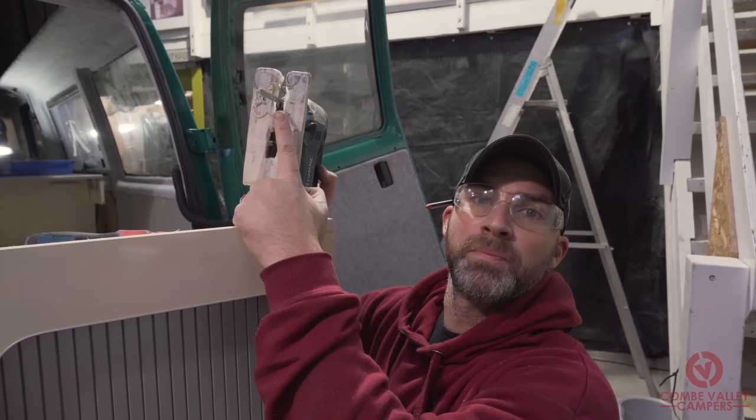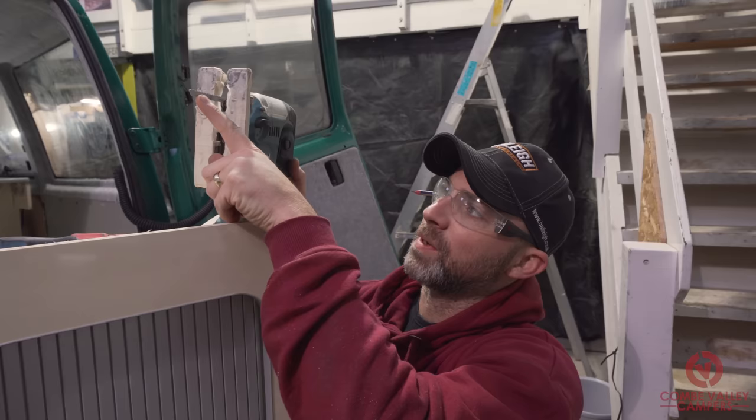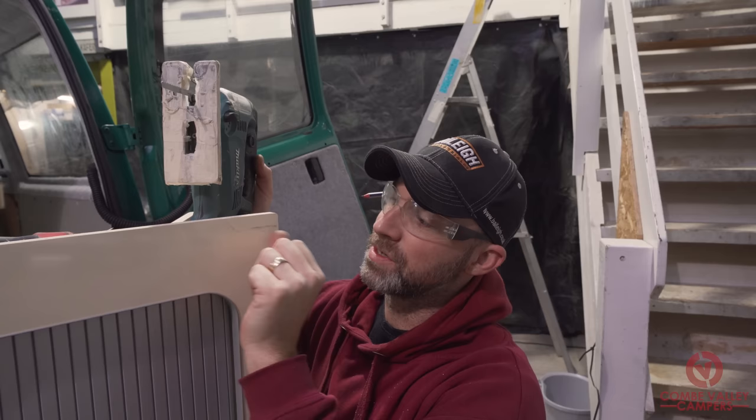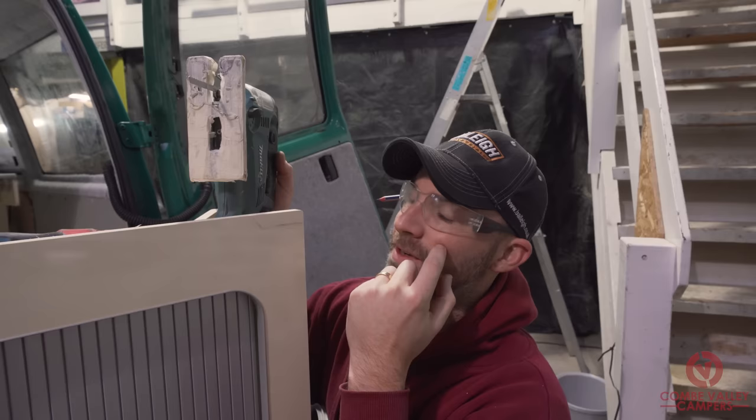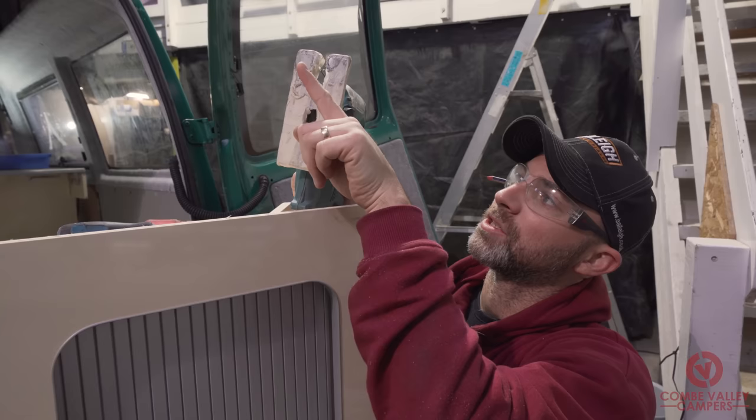A point to note: when you're cutting this lightweight or veneered ply, try your hardest to find a jigsaw blade with a downward cut. When you mark the line on the face you want to preserve, use a downward-cut blade rather than an upward-cut blade. If you have an upward-cutting blade it could pick off and flake that nice edge you're trying to make. As you can see on this cut, the downward-cutting jigsaw blade is making a really nice, defined line through that veneer.